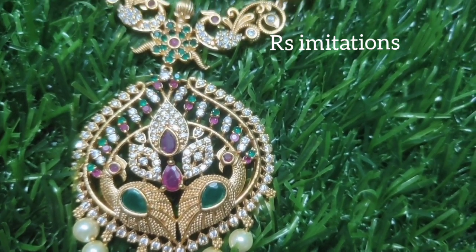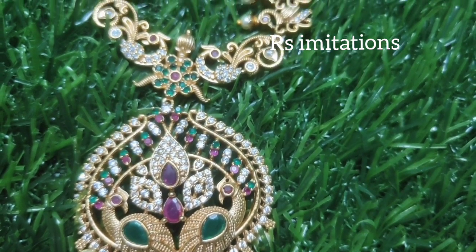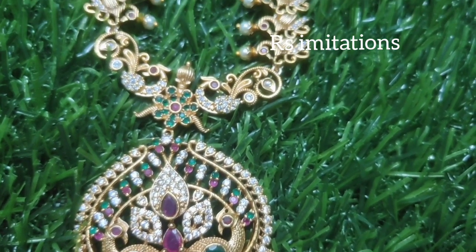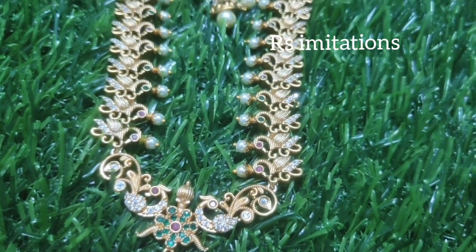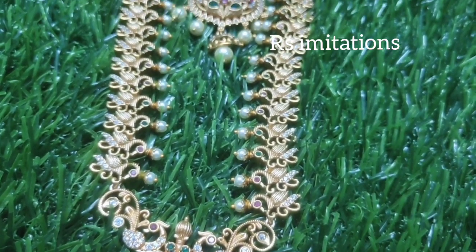It has a lot of peacocks and multi-colour stones. It has a lot of white-colour stones. It has a lot of design. It has a lot of peacocks.